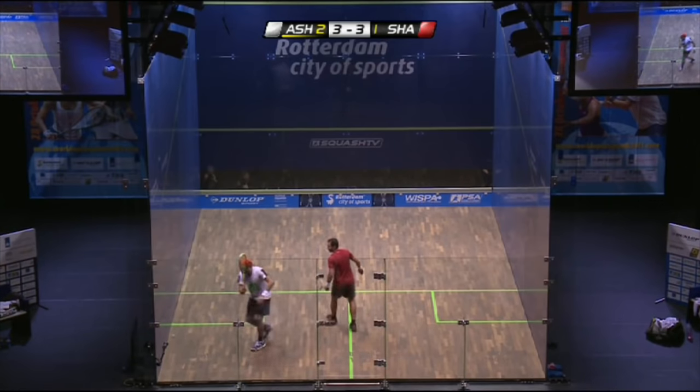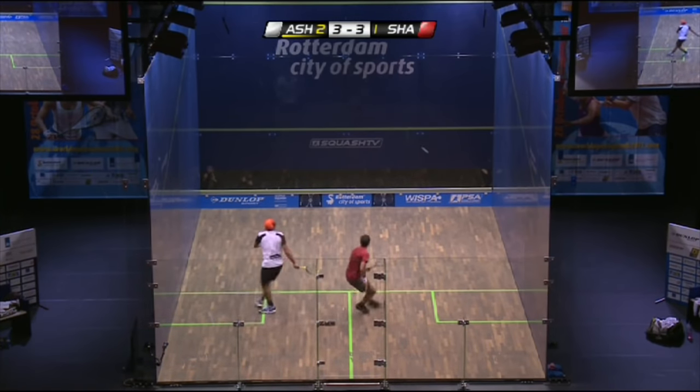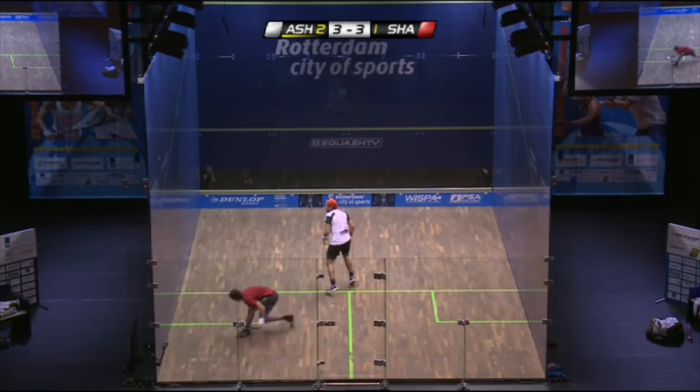To play squash, players take turns to hit the ball to the front wall. The ball isn't allowed to bounce before it hits the front wall, but it is allowed to hit any of the other walls on the way to hitting the front wall.